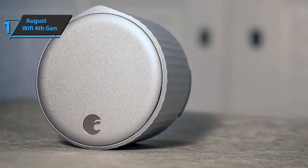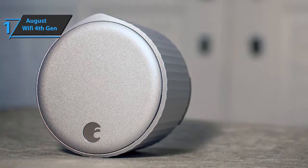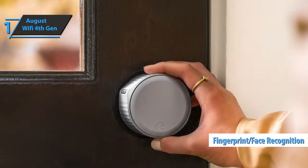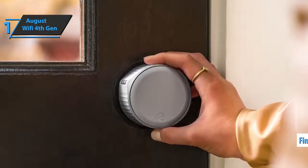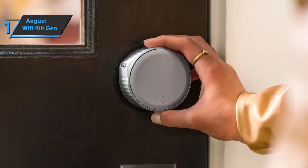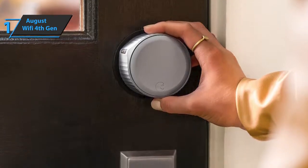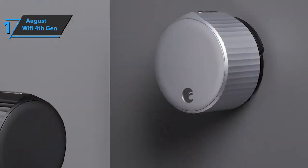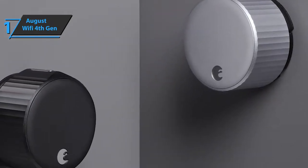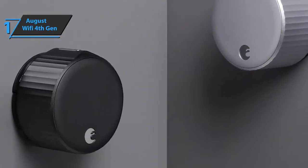Denial of access is possible at any time. The August Wi-Fi fourth gen is specially designed with biometric verification that allows you to choose whether you want to use your fingerprint or face recognition on your smartphone as an additional security verification before remotely operating the lock. Additionally, this smart lock works with three voice assistants — Siri, Alexa, and Google Assistant — that will allow you to use your voice to control the door, such as unlocking, locking, or just checking the status of your door. See exactly what time guests and loved ones enter and leave your home with August's activity feed directly in your app.